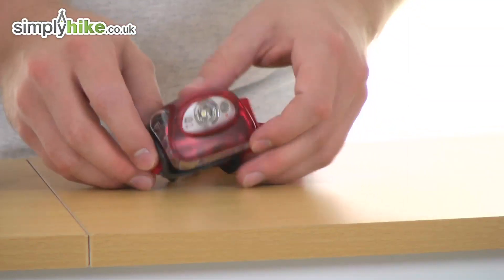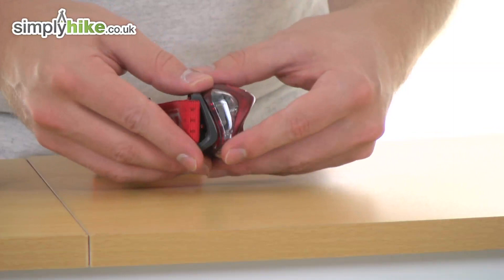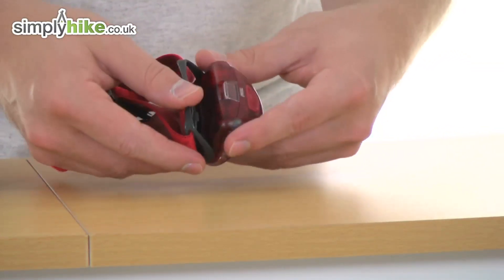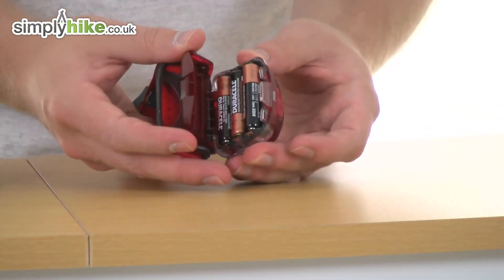So you can see a really nice simple design, made from solid plastic all the way around on the head torch itself. It's got a tilting head so you can angle that to exactly where you need it to be. The AAA batteries do come supplied and they simply slot in nice and simply like so.